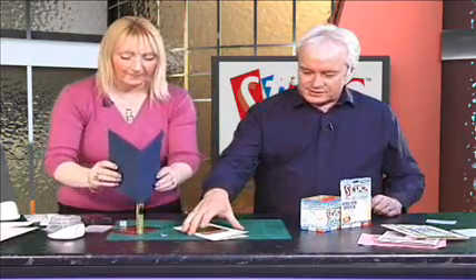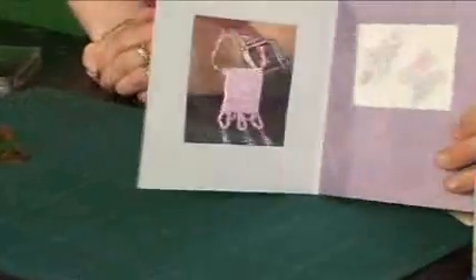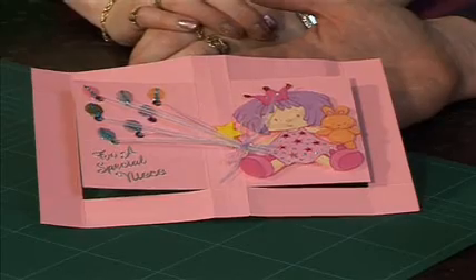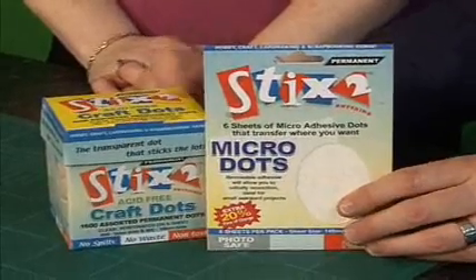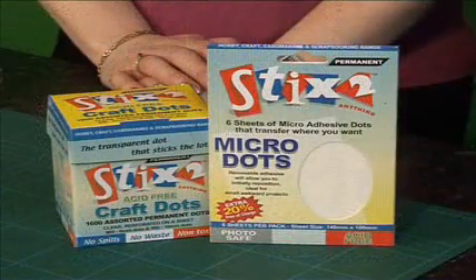Let me just remind you about the cards that we made. That is sensational — embossing the labels and using the dots and also the micro dots. And still you can't see it on the inside of the card. If you're looking for the ideal solution, particularly if you just want to add that three-dimensional look, this is perfect for doing that. Here they are — it's our craft dots, acid-free, 1,600 sorted in this particular box. A transparent dot that sticks the lot. And also we've got the permanent micro dots — they're just brilliant. It says here 'transfers where you want.' Craft dots and micro dots.